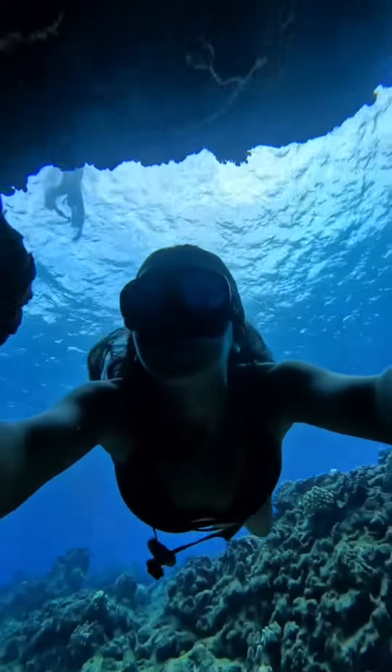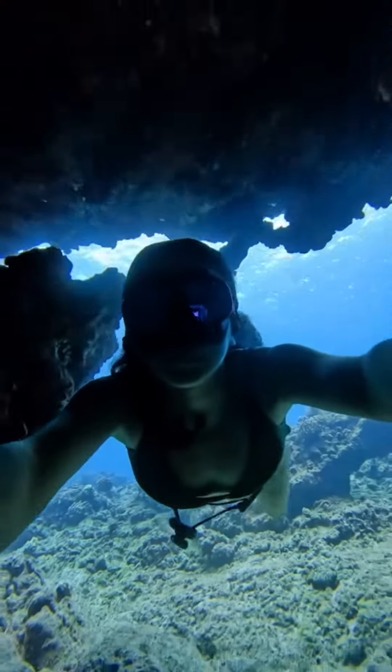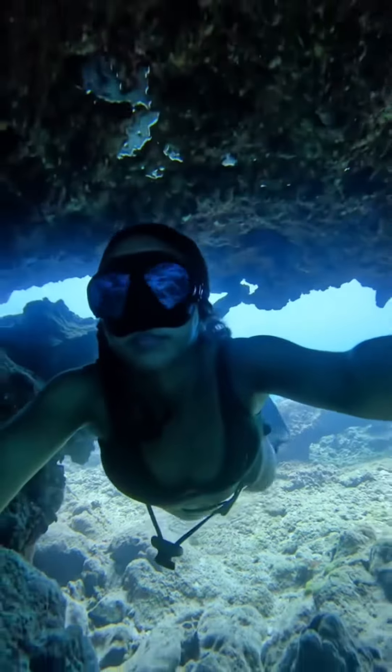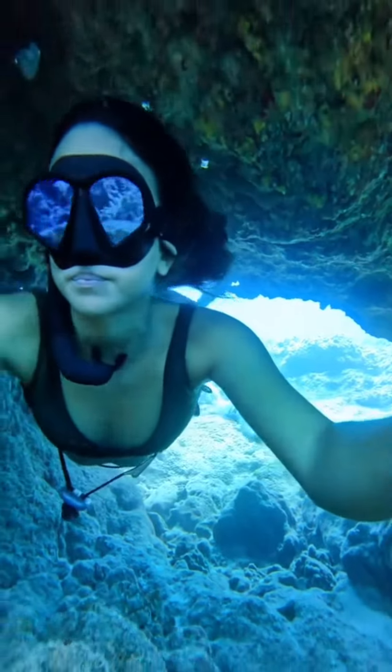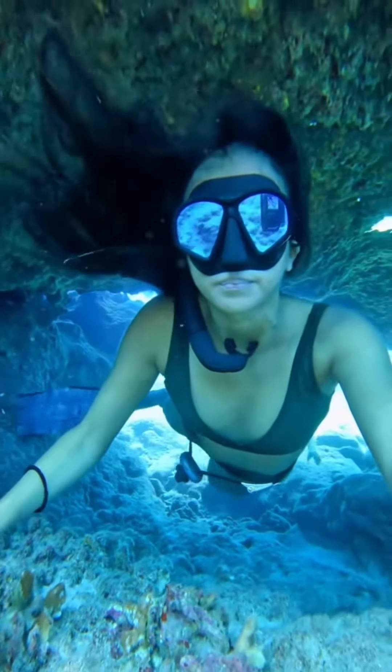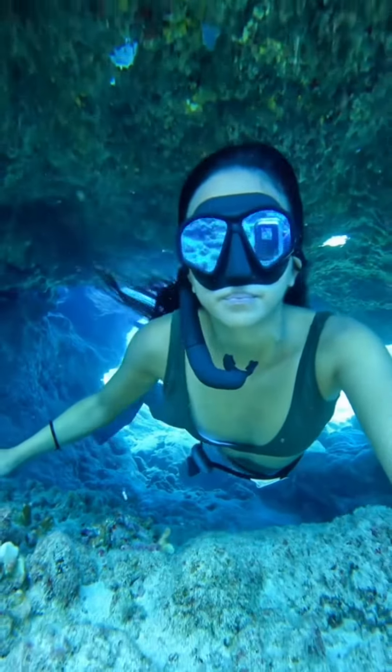Have you ever been on a plane and felt pressure in your ear? Some people chew gum, others yawn to get that pressure out. When you're underwater, you can either hold your nose and blow gently, or you can also equalize hands-free.